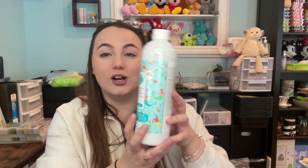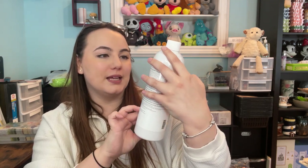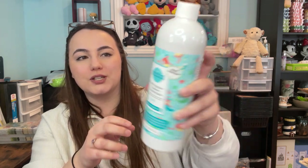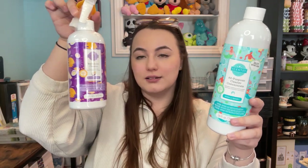We also have an all-purpose cleaner concentrate in the scent Make a Splash. I believe this one came out last year. Based on the pictures I can see melons and apples — very fruity but still fresh. If you don't know about our all-purpose concentrate cleaners, there are about six of them and you just mix with water. You can reuse the bottle, and they're only about $24 and last forever.